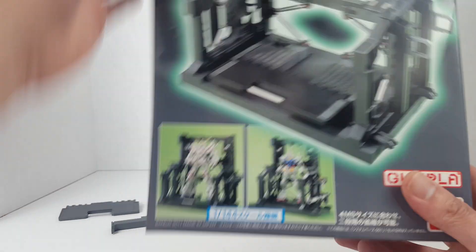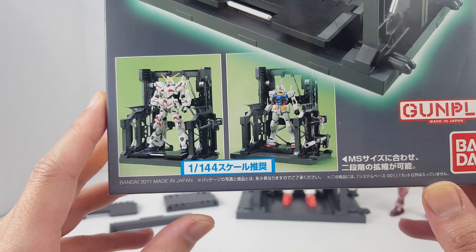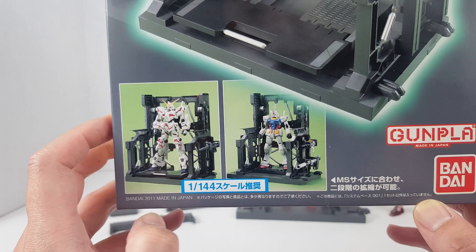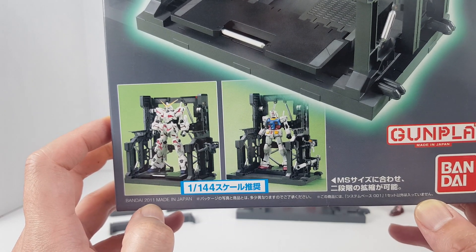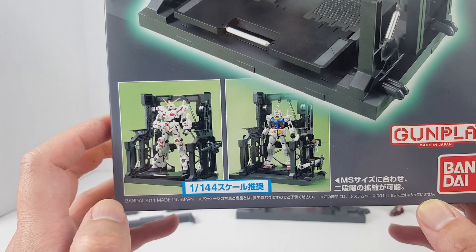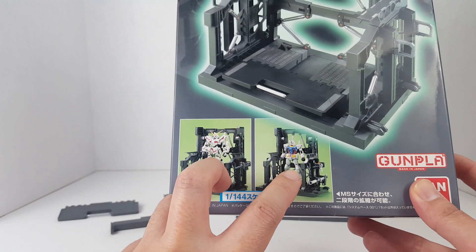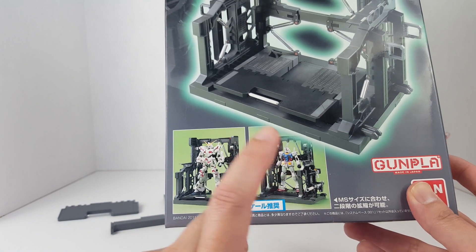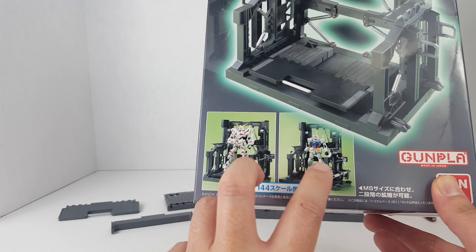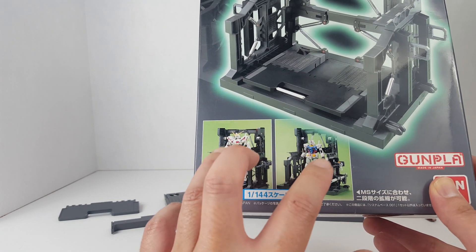This kit was released in 2011, made in Japan. On the box we have the Real Grade RX-78-2 and the High Grade 1/144 Unicorn Gundam in Destroy Mode. You can modify your System Base with multiple parts components to convert it to fit whichever suit you want.